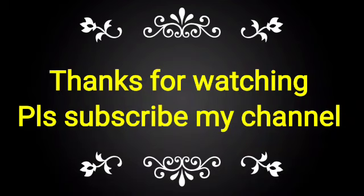If you like this video, please subscribe to my channel and share it with your friends, colleagues, and technicians for taking the knowledge of the same.